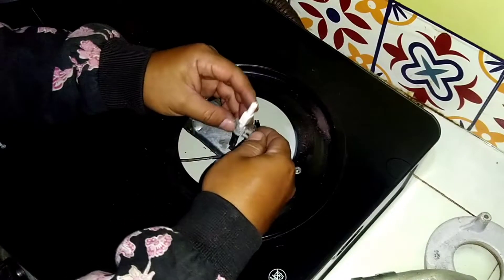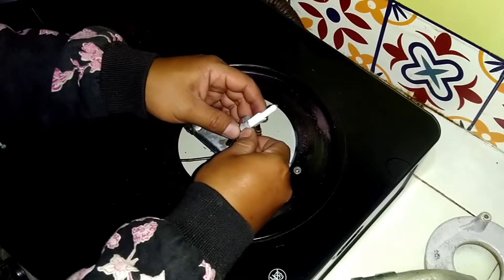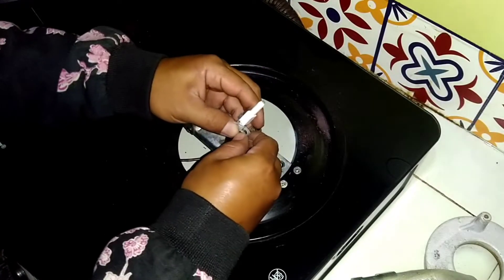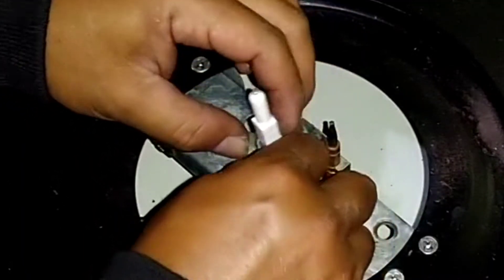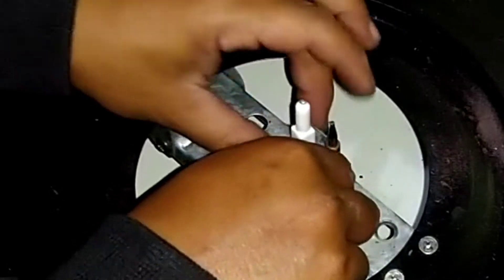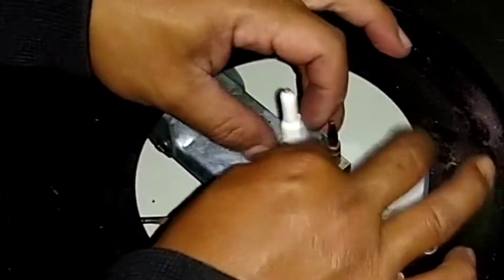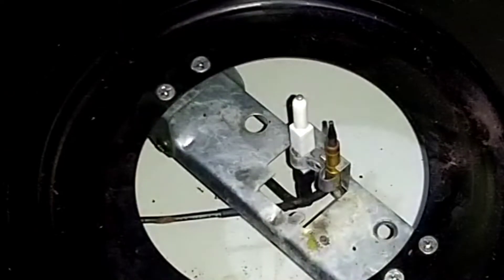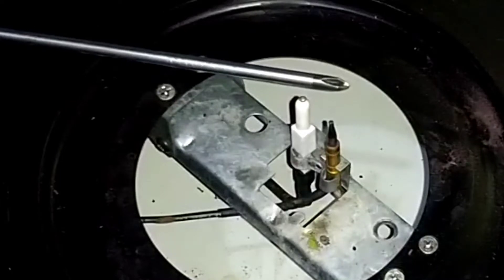Kita pasang untuk klaim elektroda atau busi pemantik ini ke bagian bawah atau tempatnya, kita tekan. Sebelum kita kencangkan dengan sekrup, kita coba apakah mengeluarkan percikan api. Cara ditempel dengan obeng atau jenis besi.